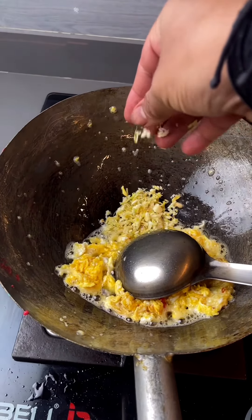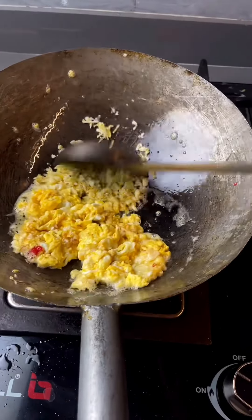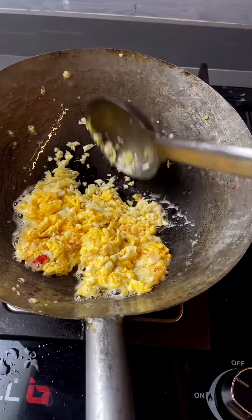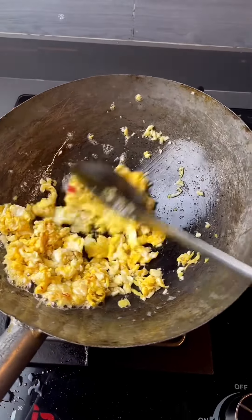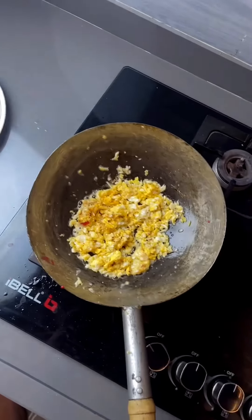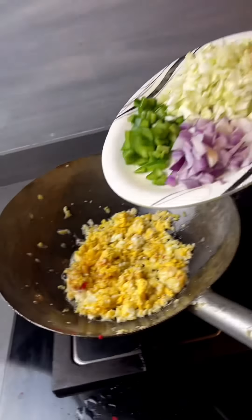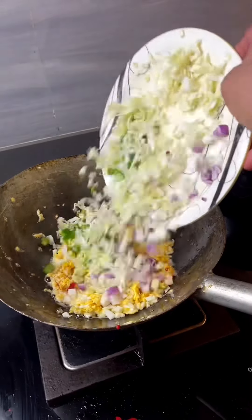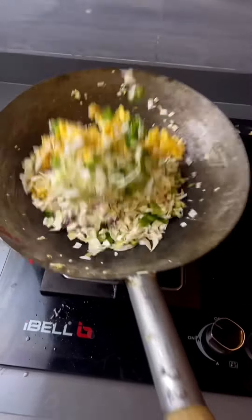Now chop 1-2 onions and cut everything into cubes. Put it all together and cook for about 1 minute. After that, add everything together. Cook it for about 2 minutes.